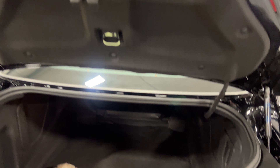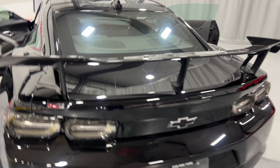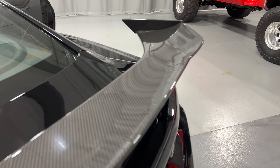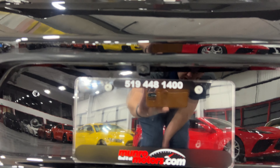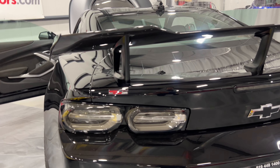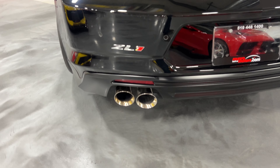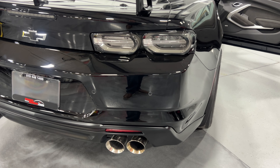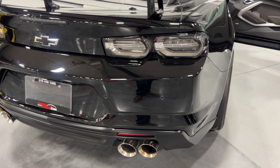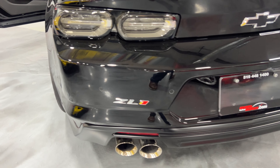We'll close the trunk and have a look from the back. It's got the nice high wing done in exposed carbon fiber — it is a one-piece wing, part of the 1LE track pack. There's a reverse camera just above the license plate, nice clear LED tail lights, ZL1 badging down below, and performance exhaust with dual ports on each side with electronic dampers that open and close to make the exhaust louder or quieter. It also has reverse parking sensors built into the bumper.